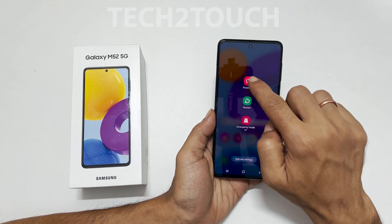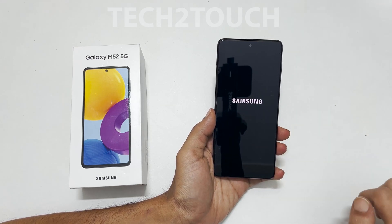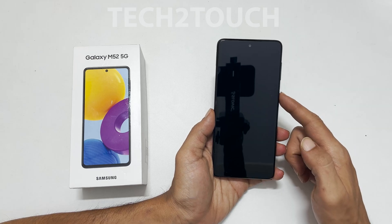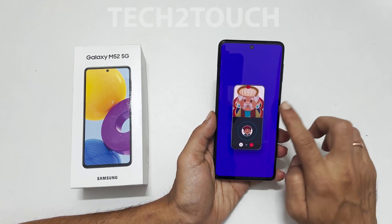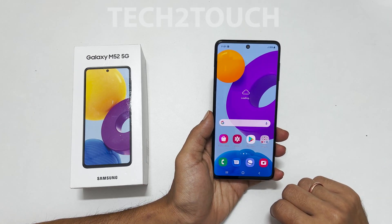That's it for this video on how to turn off or power off Samsung Galaxy M52 5G. Thank you for watching — please hit the like button if you find it helpful.